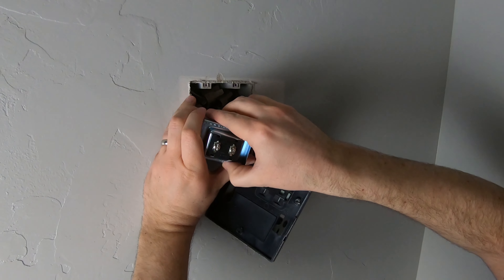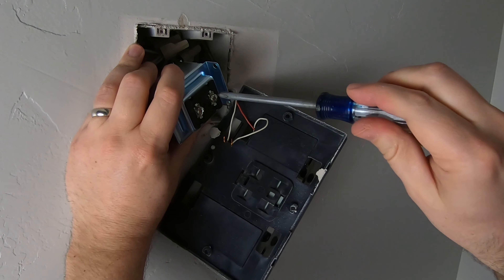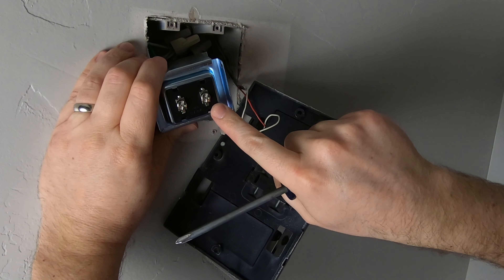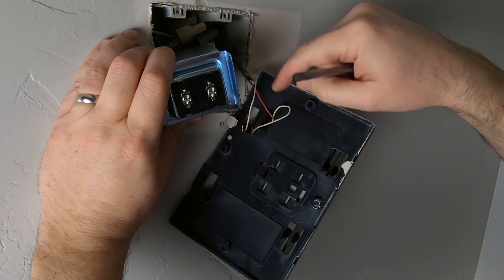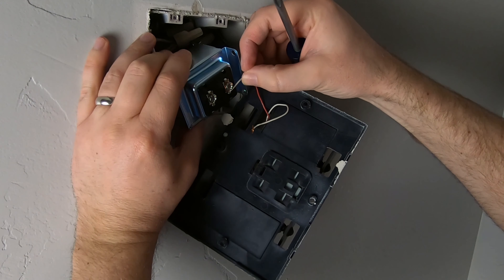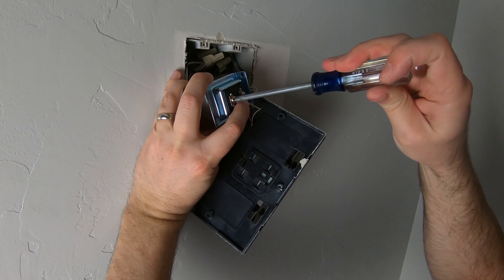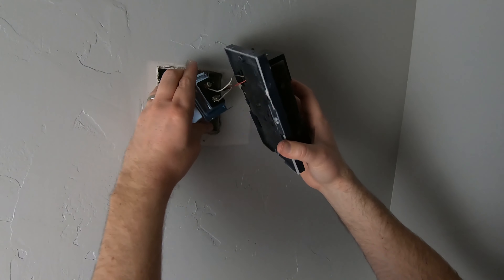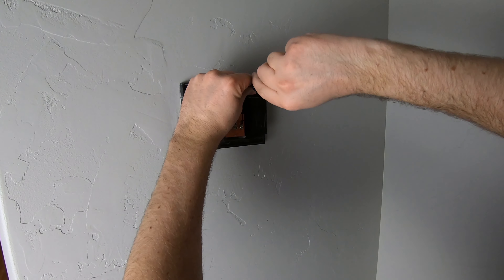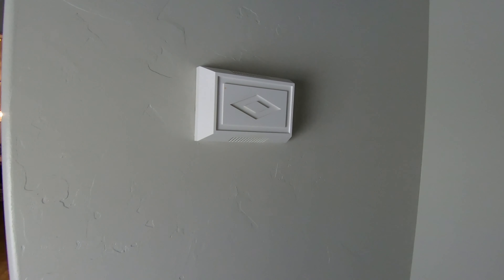I'm just going to back off these screws for the lower voltage connections — it does not matter which connection goes where. You can see sometimes one side might say 'load,' which would be the one going to your door chime, but in this case it doesn't matter. Connect both wires here, maneuver everything into a good spot, put the cover back on, and go turn the power back on.